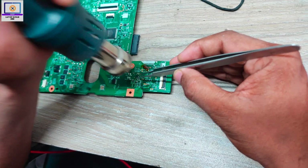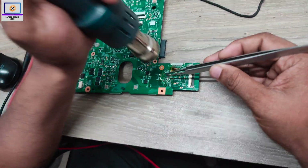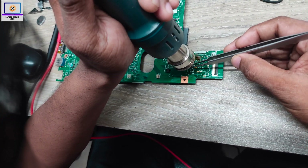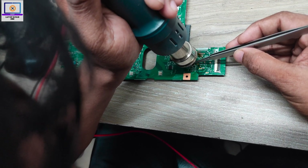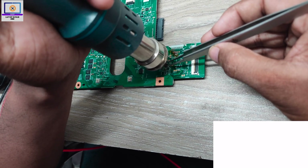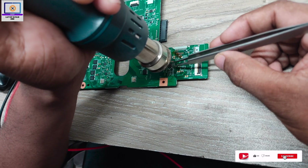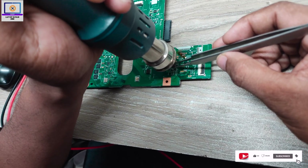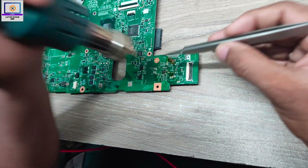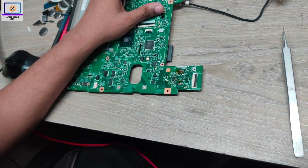This is the IC — I took it from a donor board and it's a good one. Now I will solder this IC onto the board. The soldering is done.